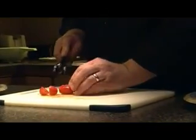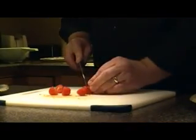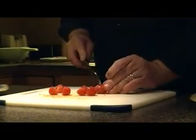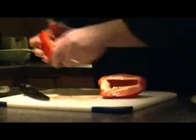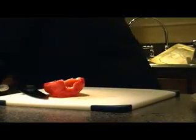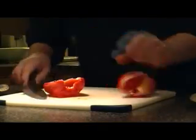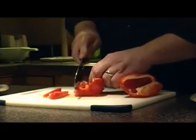Just look at the quality of these tomatoes — they're nice, they're ripe, and they taste just right. Now we take our red pepper: cut it open and you want to get rid of all those seeds. The smaller you cut your pieces, the quicker this whole meal will come together.